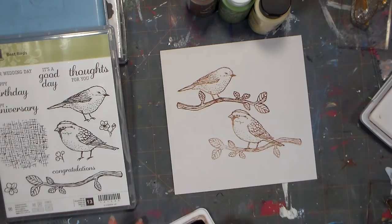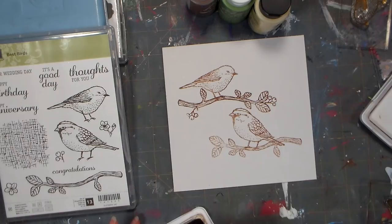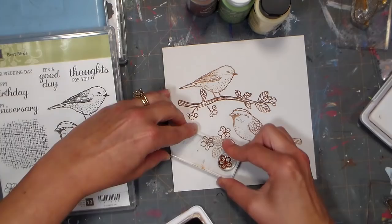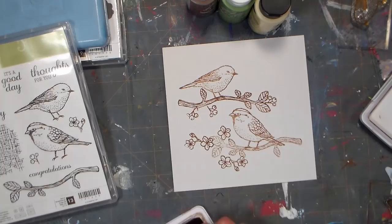This kit also comes with little berries and flowers you can add to the branch. I really like this because I stamped the same branch two times and I want them to look like different branches — maybe coming off the same tree or maybe two trees next to each other. So I put the little berries on the top branch and filled in the bottom branch with flowers. This is also great if your ink skips or isn't as dark as you like — you can build the scene and make every use of a set look a little different.